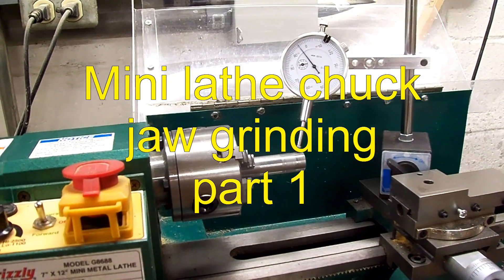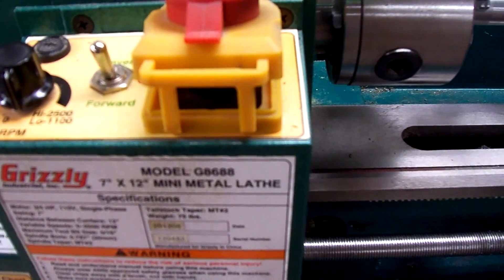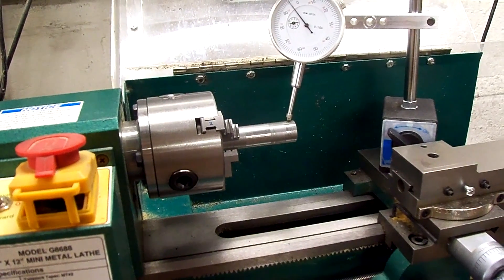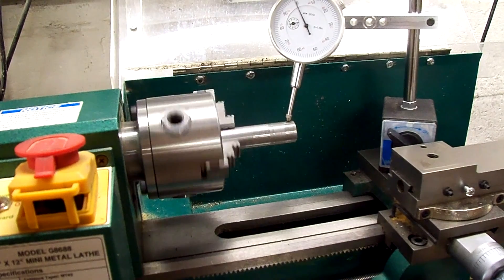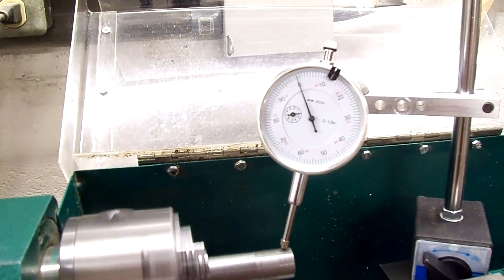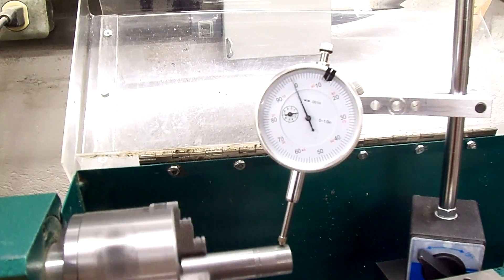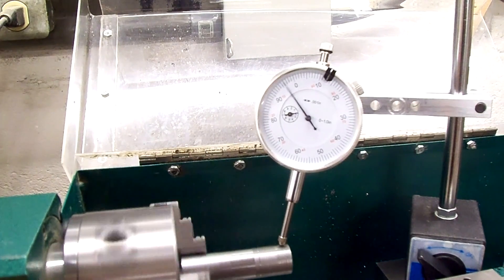This is my Grizzly 7x12 mini metal lathe, model G8688, and ever since I've had it I've had problems with it running true. I've got a dial indicator set on it now with a piece of round stock in there, and going by the dial indicator it looks like it's fluctuating about 5 thousandths. We'll do some investigation to see if I need to grind the jaws and see what's wrong with this thing.